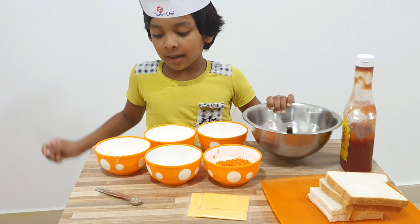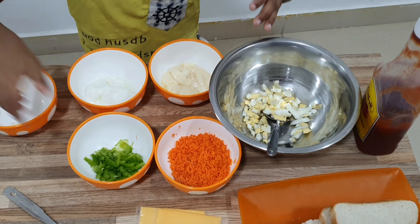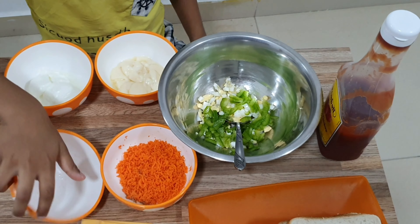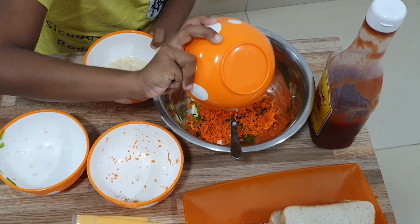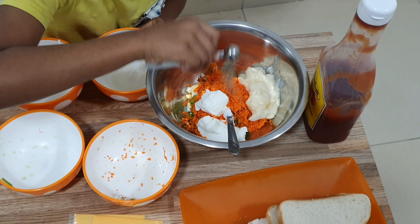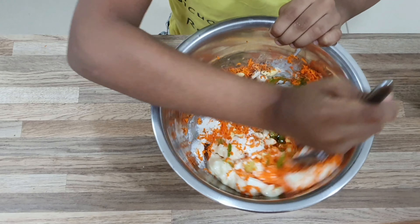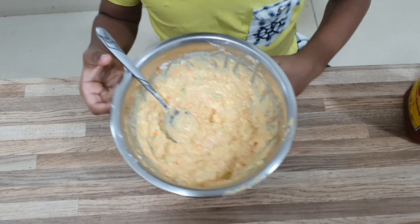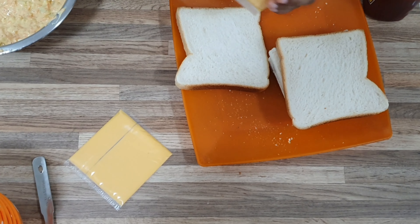Now take the mixing bowl and add egg, capsicum, carrot, yogurt, and mayonnaise. Now add pepper. Now let's mix it. Our mix is ready. Now take a slice of bread and put a slice of cheese on it.